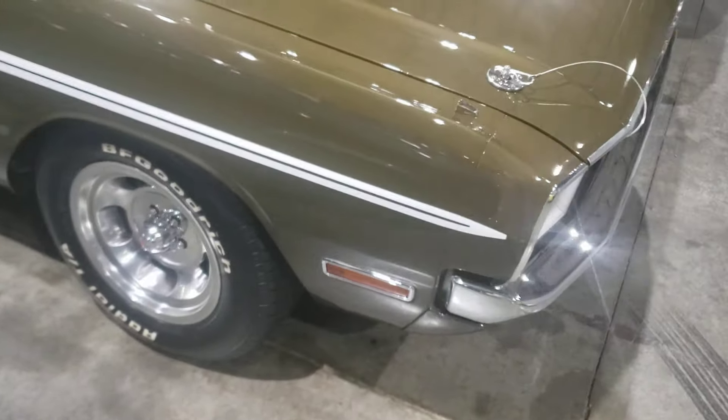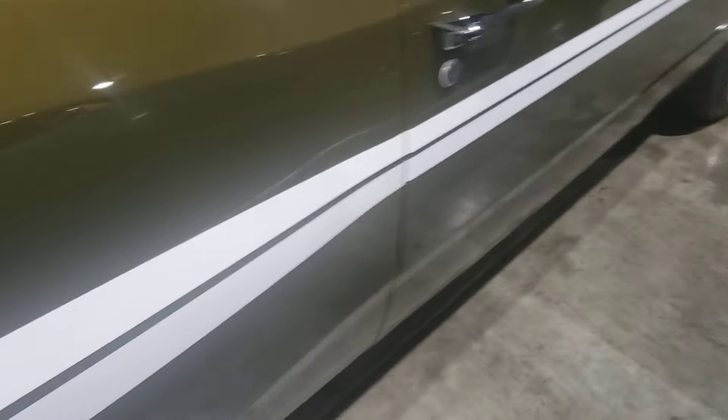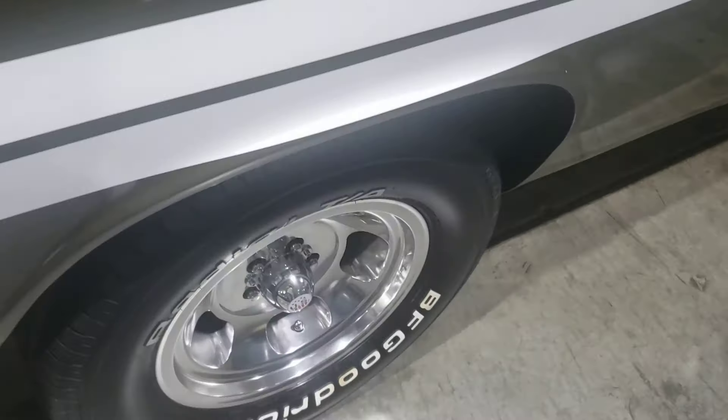Not seeing any rust popping up, no rust bubbles. It's usually down here — in these seventies cars they usually have rust bubbles down here in the doors. Because when it rains, the water goes down into these sills, and the drain holes get clogged up in the doors and the water just sits there. But you can see some of the air bubbles there in the paint.